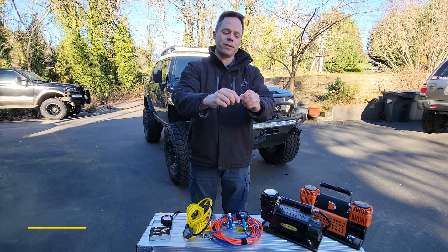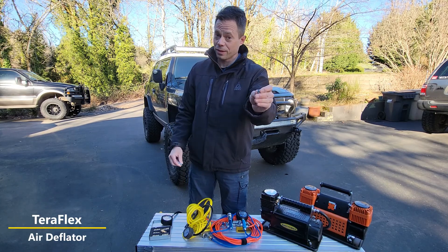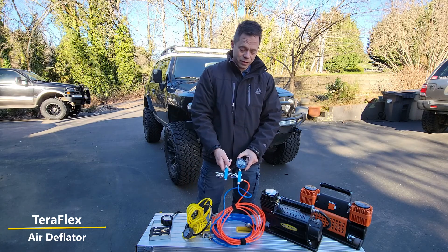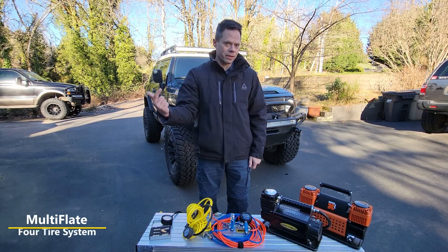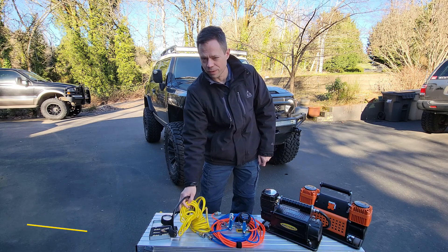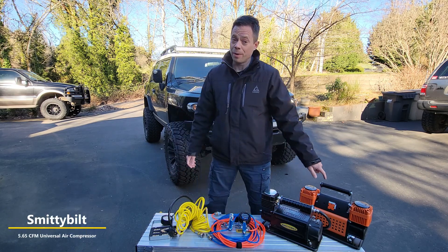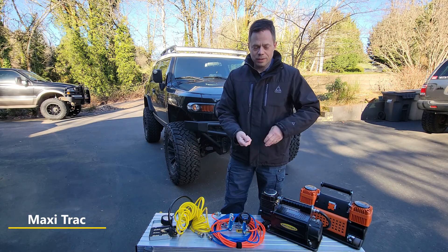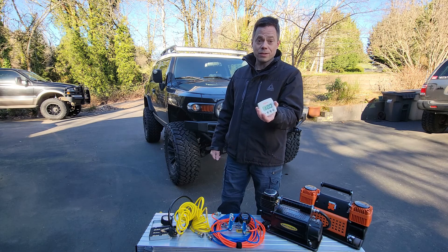We have these rapid deflators that you can actually test the pressure while they're on deflating, but they'll go to zero, so you've got to be very careful with these. And we're going to use the multi-deflator, which is what this video is really all about — how that works. To inflate, we're going to do the opposite: a multi-inflator using this, and a single inflation one tire at a time using the Smitty Bilt or the Maxi Track brand new one. We're going to set a timer for each deflating and inflating run and see how it goes.